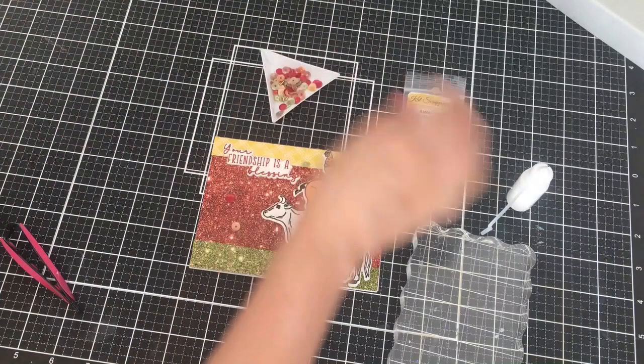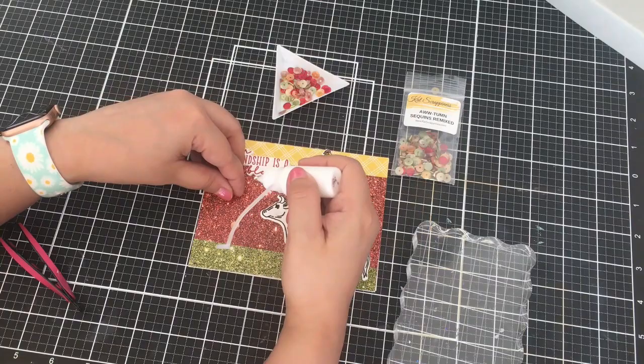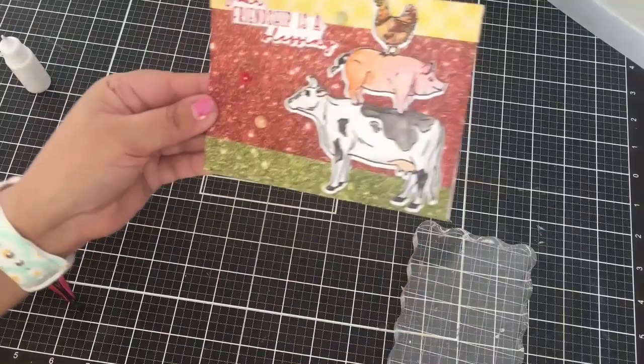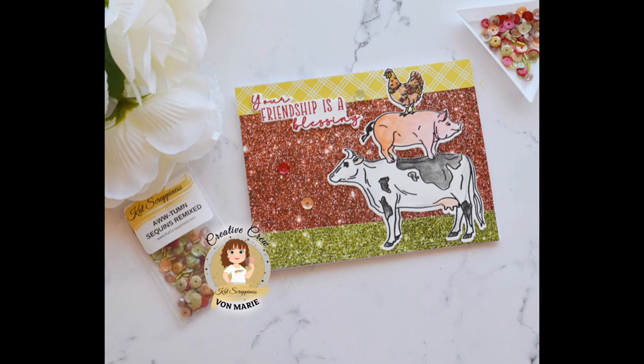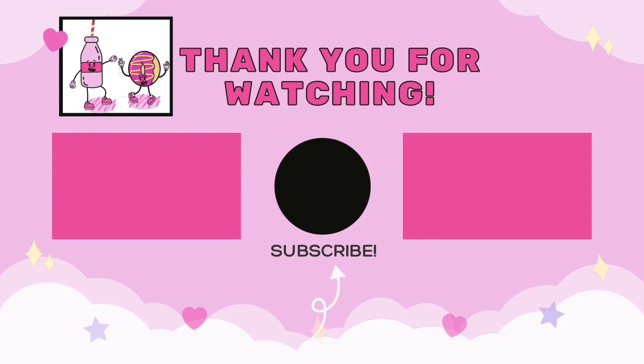I hope you will check out the new release as it's available in the store right now. So here's my card — I hope you like it. Thank you for joining me today. Thank you. Please consider subscribing and you can also find more inspiration over in the Facebook group.